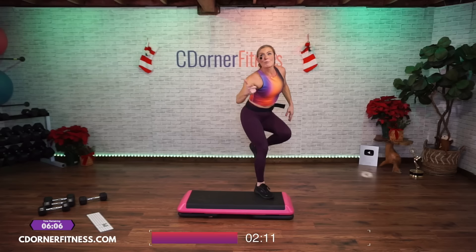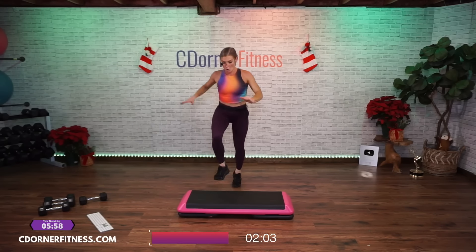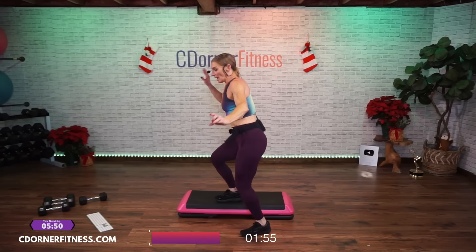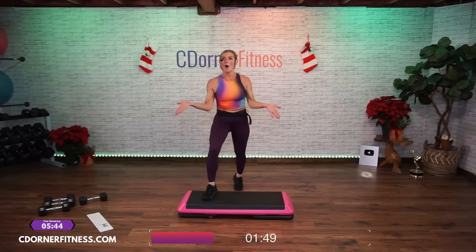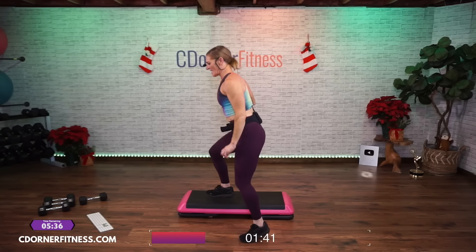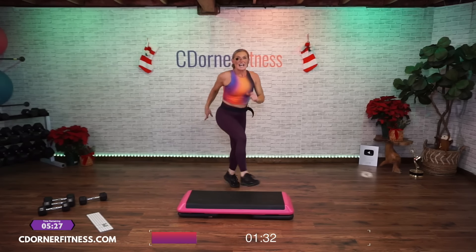Okay, listen — up rock, tick-tock. Triple knee. Up rock, tick-tock. Up rock, tick-tock. Triple knee. This is just for intensity. If you can't get an up rock tick-tock, do two V-steps — up rock, tick-tock, could be this. Triple knee. Up rock, tick-tock. Up triple knee. Up rock, tick-tock. Triple knee. Okay — last set of intensity.